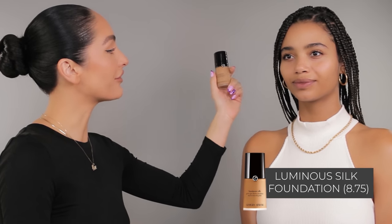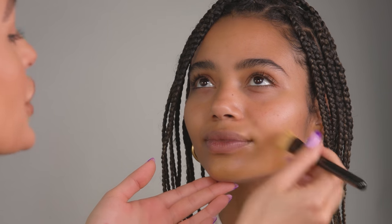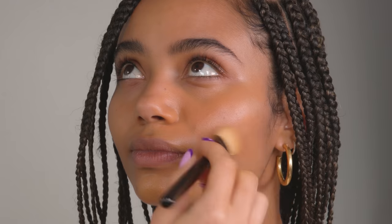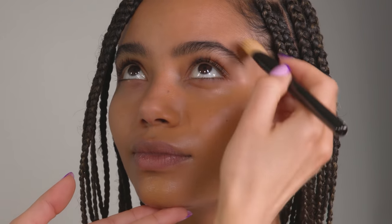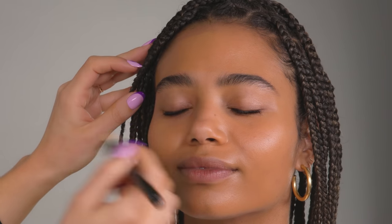I'm going to be using my Luminous Silk Foundation in shade 8.75. I am obsessed with this foundation — I use it in so many of my videos and I've used it on so many of my celebrity clients for numerous red carpet looks and everyday makeup. I'm just going to start off on the jawline and bring this in an upward direction. The brush I'm using is actually by Armani as well, and it just makes it so easy to apply. You get really nice medium coverage from this foundation and it blends like a dream. It comes in 40 diverse shades, which is why I love having this in my kit — there's honestly a shade for everyone, and that has always been really important to me.